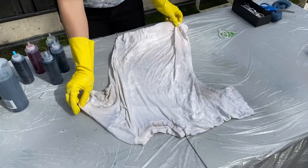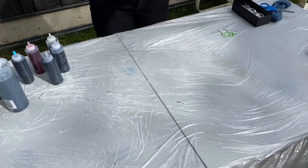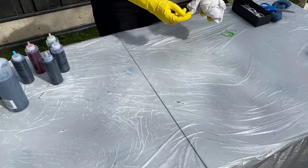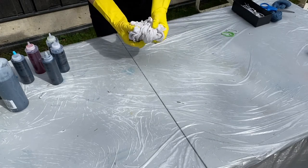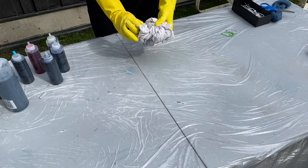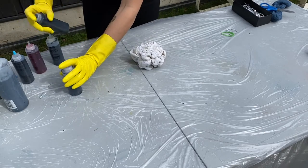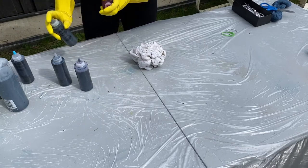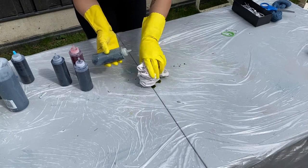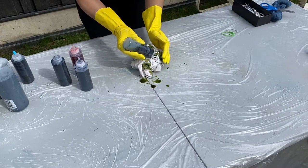So this method — we're going to do the rubber band method. You can scrunch it however you want, I'm just going to scrunch it in a ball and take rubber bands — I'm going to use three. With this one, because there are going to be areas that won't touch the dye, it will stay white unless you go into every single little crease and put color in. I'm going to use some new colors — this is avocado. I notice this is an older shirt and it's not taking the dye as well in some areas, which probably means it's not 100% cotton, so it will turn out a little bit lighter.